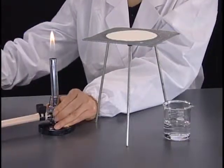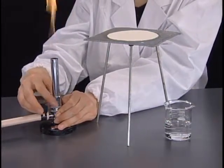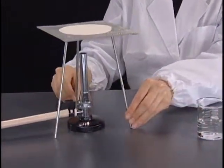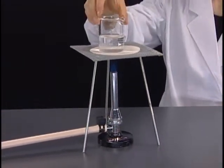When a beaker is heated using a tripod and wire gauze with ceramic, light and adjust the gas burner first. Then place the burner below the tripod and put the beaker on the wire gauze.